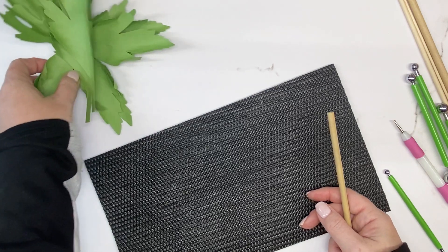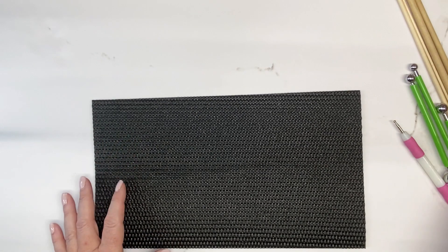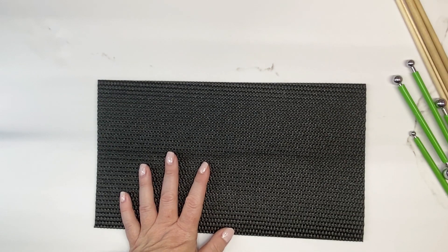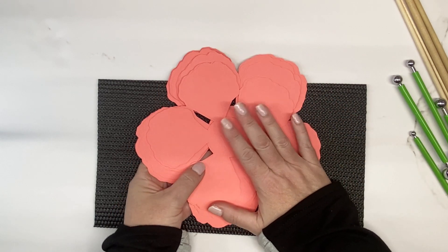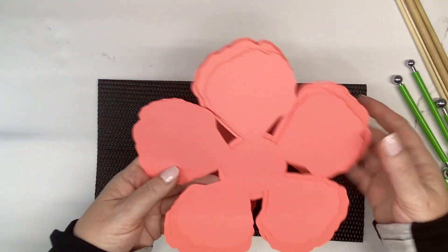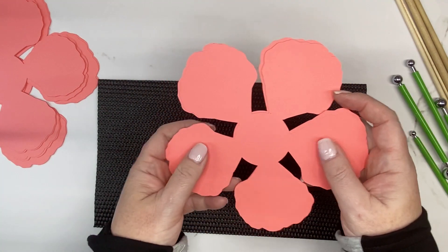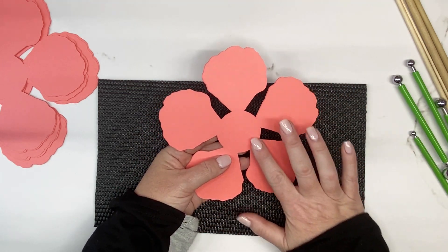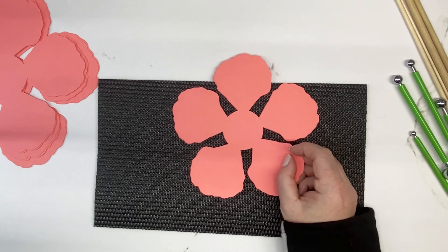Now you're all set to create your eight-inch rose. Set the leaves and sepals to the side and put your embossing tool away. When creating a rose, we work from the center out — starting from the smallest petals and working to the largest. I have them stacked by size; there are three at six and a half inches. A mini flower means all the petals are connected in the center. We're going to use a half-inch dowel rod.